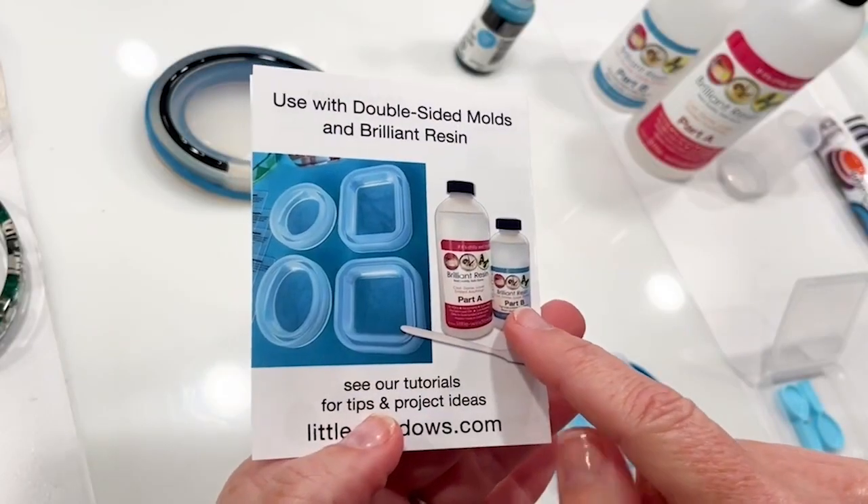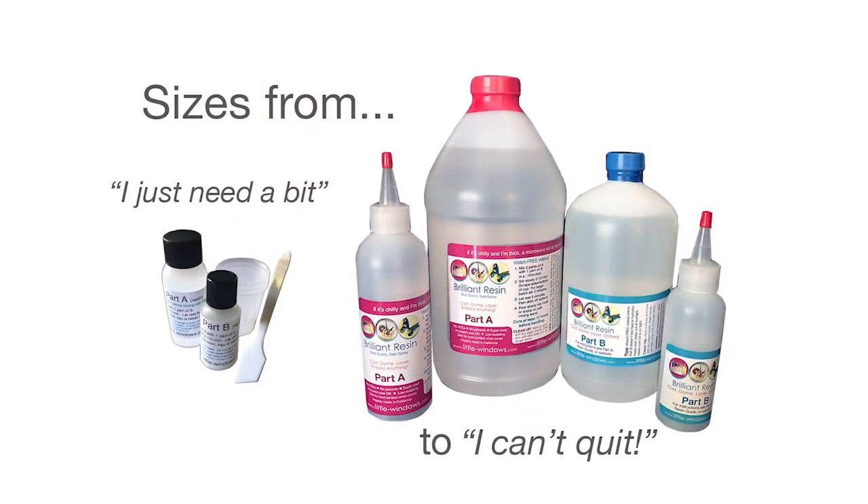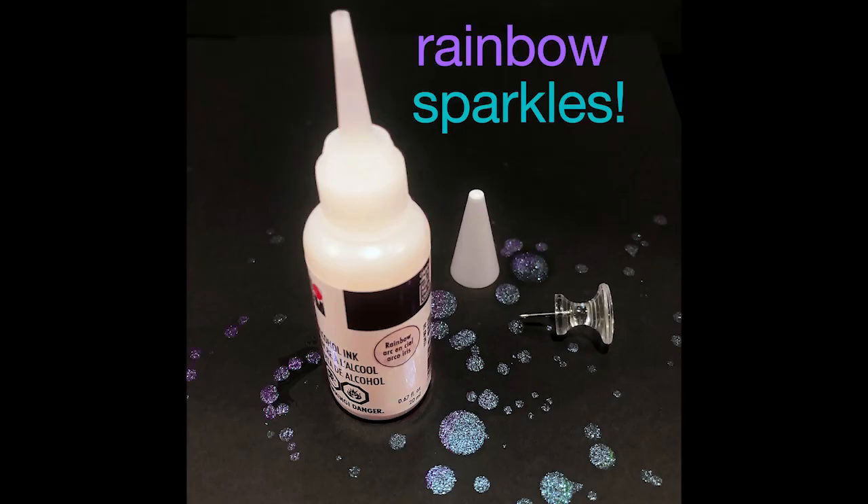I'll be using Brilliant Resin, which comes with reusable measuring cups and mixing wands. It comes in sizes from a small sample set up to gallons, so you can pick just what you need for your project. I'll use alcohol inks to color my resin — this rainbow color set and a bottle of rainbow sparkle, which adds super fine glittery particles that stay suspended in the resin.